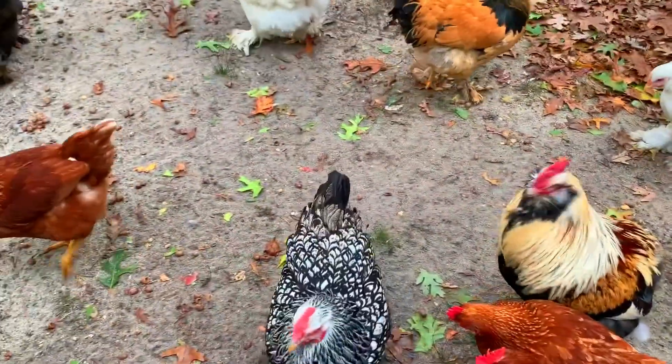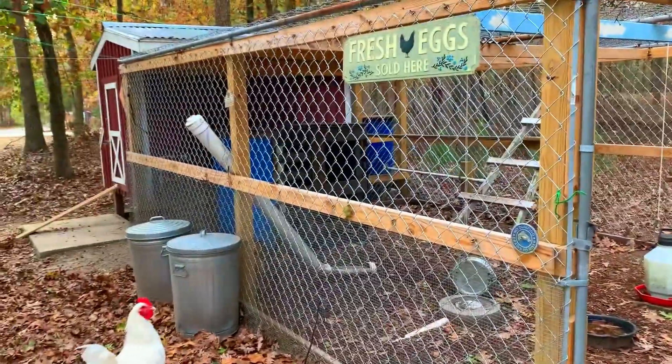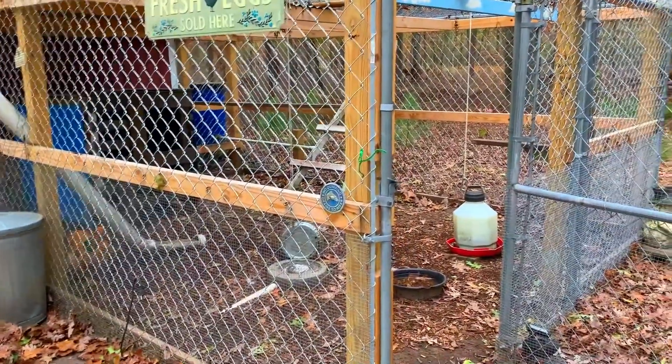It's pretty cool, they give us a lot of eggs. This is their home — got a shoe for the food, some water jugs, some perches. Let's go in here and take a look.